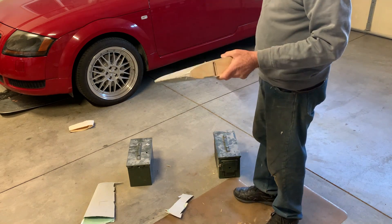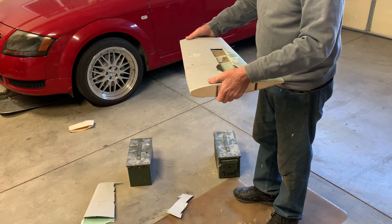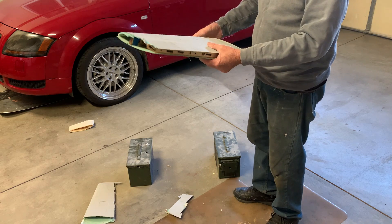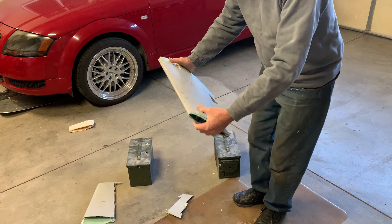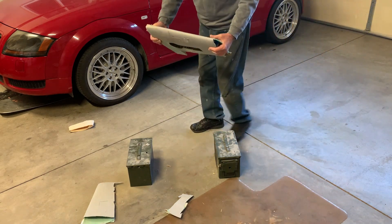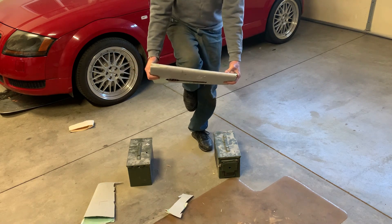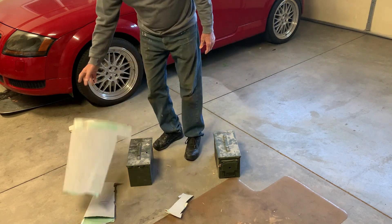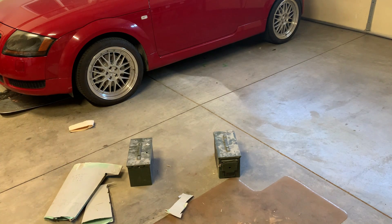I'm in my garage right now, which I guess is obvious with the car in the background. It's a cold day — it's only about 50 degrees Fahrenheit in here. Let's see if we can break this thing. I'm going to just focus my knee into this and see if we can break it. So, that's telling me that we have pretty strong wings.